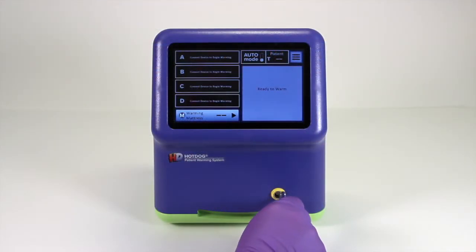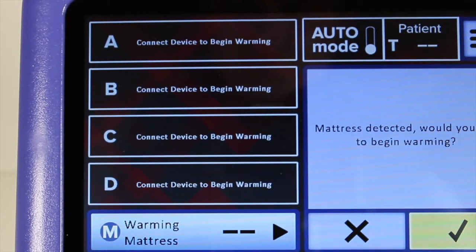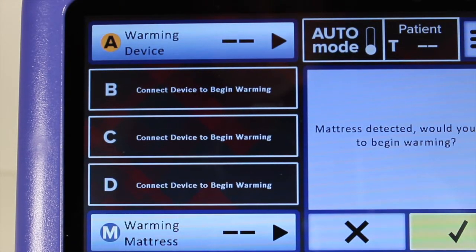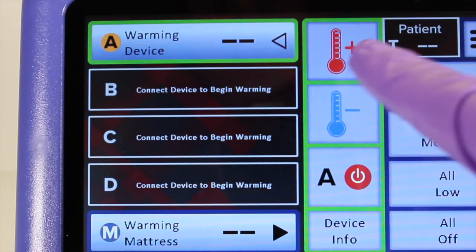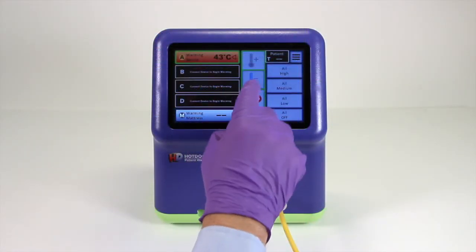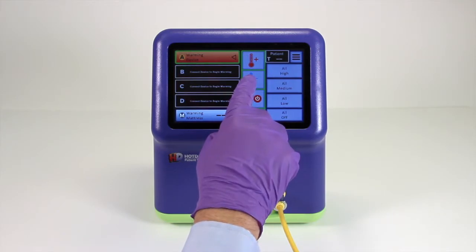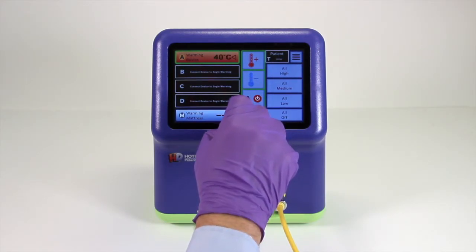Let's connect a mattress and a blanket to see how to control warming devices from the touch screen. When a device is plugged in, the corresponding port letter icon will be illuminated. Touch this icon and then the red thermometer to increase the temperature setting — it will select the maximum temperature when first touched. Lower the temperature by touching the blue thermometer.